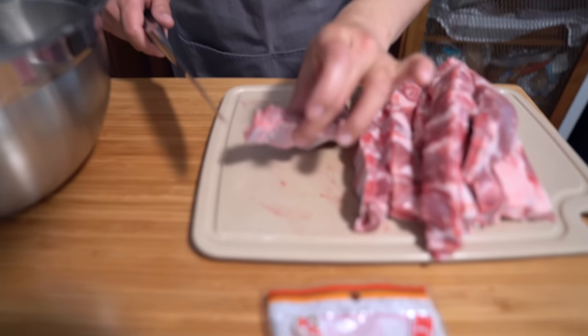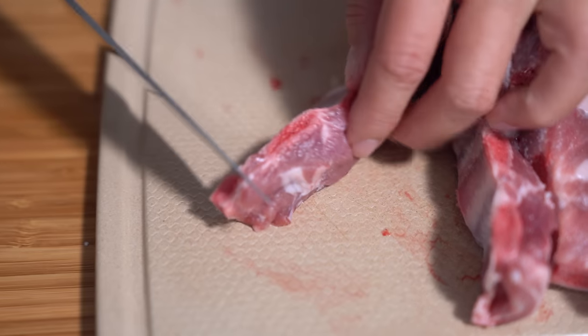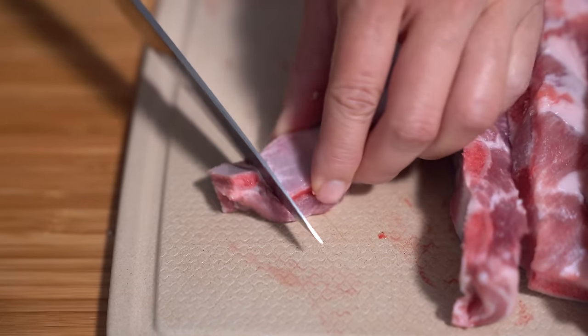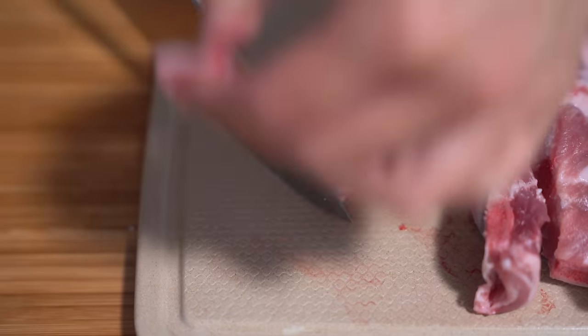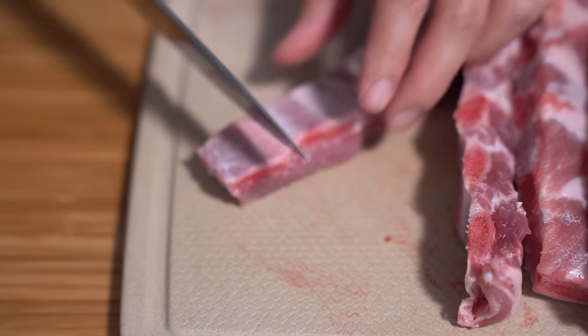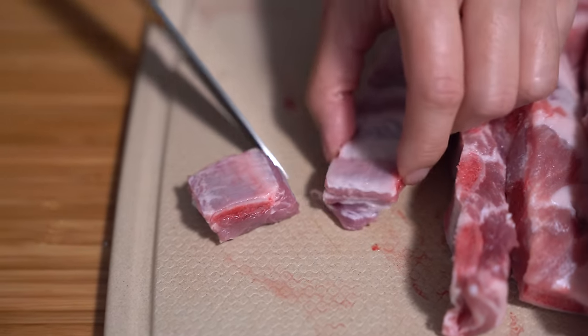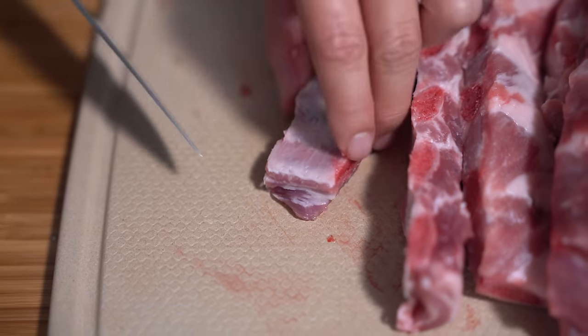I'm just going to cut these up into little segments. These are served at Dim Sum. If I turn it this way, you can actually see where the bones are. When these are served at Dim Sum, they're just bite-sized pieces. When we make them, they are bite-sized pieces.